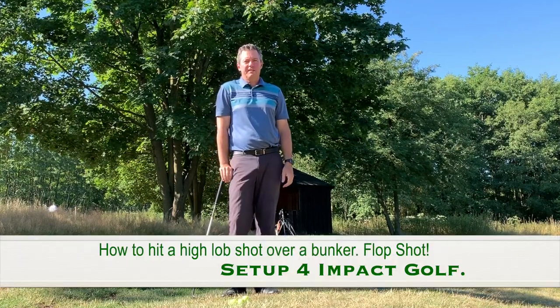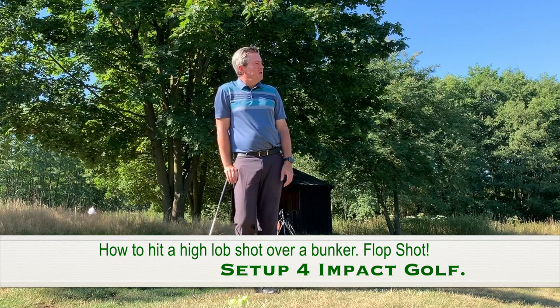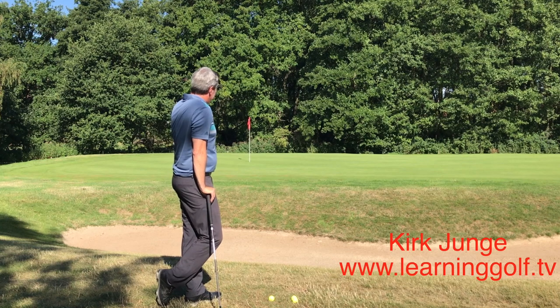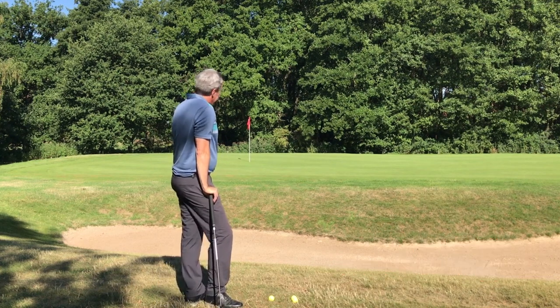Kirk Yonge here from learninggolf.tv. Today I'm going to hit a couple of lob shots for you. I have a bunker here and the green doesn't start till about six yards from the hole, so I don't have a lot of room and it's a little bit downhill, requiring me to hit a fairly high shot in there.